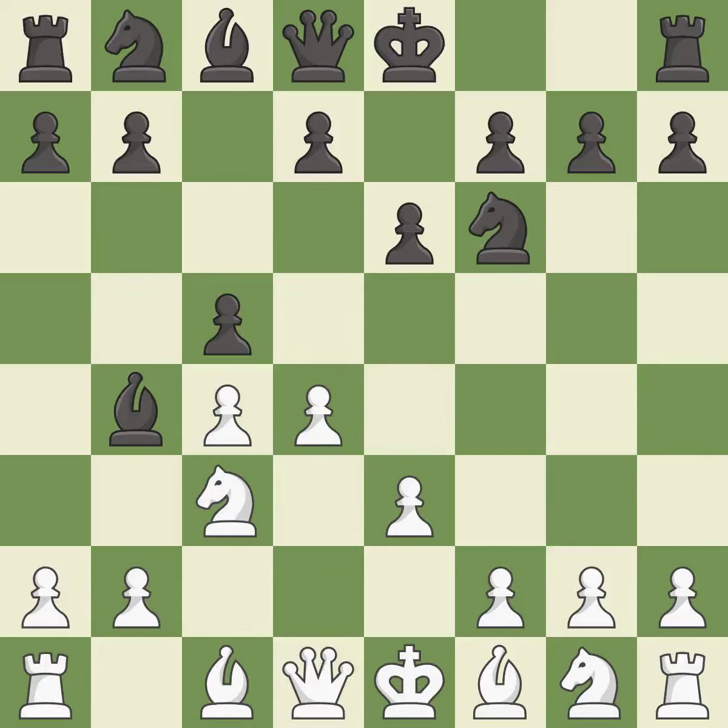c5 attacks the d4 pawn, defends the bishop on b4, and prepares to develop the knight to c6 behind the c pawn. Ne2 develops the knight to where it can recapture on c3 and avoid doubled pawns, but at the cost of blocking in the light-squared bishop.